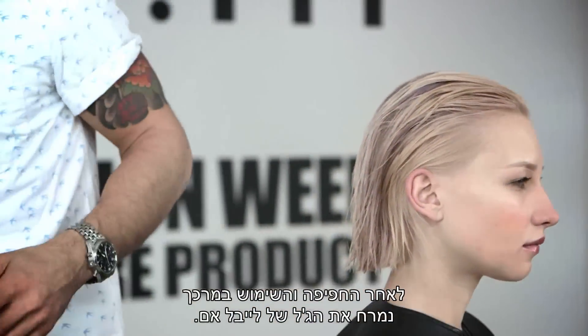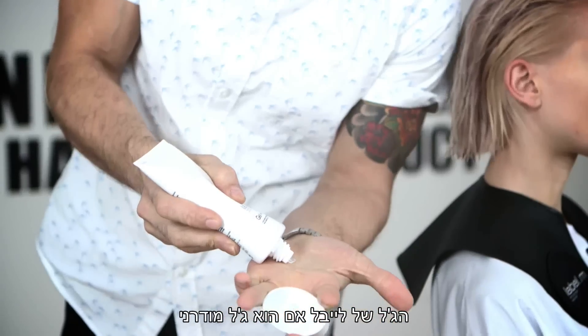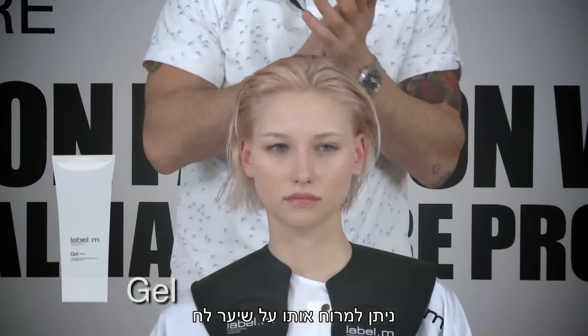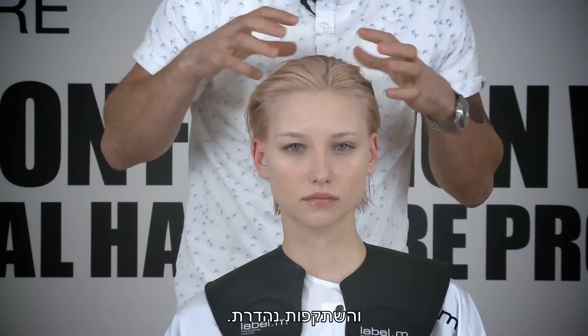So after the shampoo and condition, we're going to apply the Label M Gel. The Label M Gel is a modern gel which doesn't flake when it's dry, can be applied onto wet hair as you see me working here, and creates a really beautiful synthetic sheen and a lovely reflection.